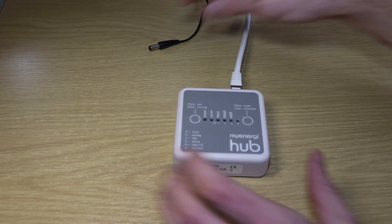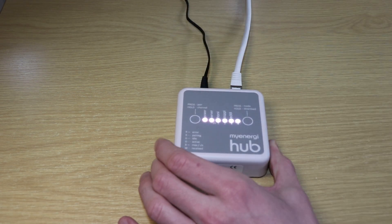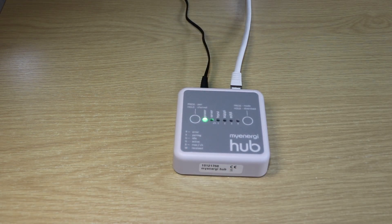So the very first step is simply to fire up the My Energy Hub to see if everything is operating as we would expect. We expect the power to flick on and then the servo light to transition from red to blue, indicating that we're up and online.